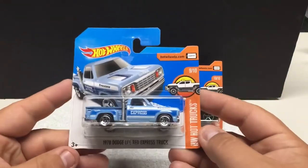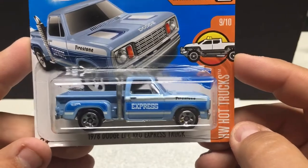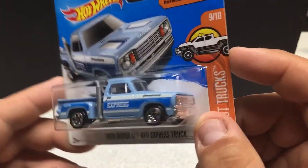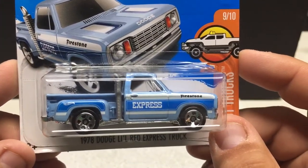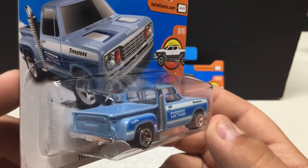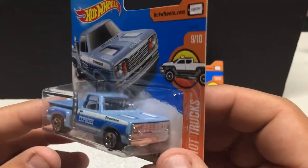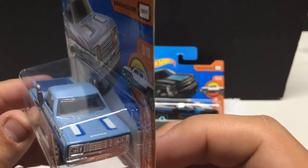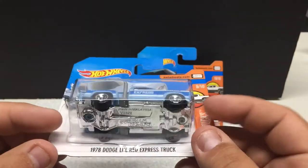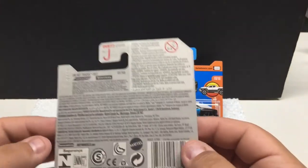Moving on to some trucks — these aren't new releases by any means, but HW Hot Trucks: the 1970 Little Red Express Truck. I collect lots of variations when it comes to trucks. It features the Firestone logo, Red Express on the side, Hot Wheels logo, and a nice baby blue paint with accent stripes down the side. Nice little smokestacks, chrome grille, Dodge logo on the hood — no opening parts, just a basic release. Metal, plastic base, plastic tires. Not a huge fan of this particular truck, but I collect anything to do with trucks.